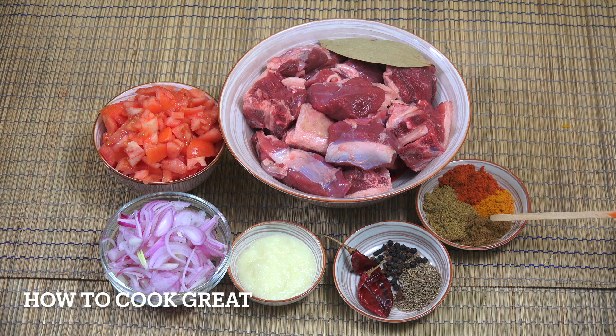Here we've got two teaspoons each of what I always call the big four: turmeric, chili, coriander, and cumin. And let me not forget - there's one bay leaf that we're going to add in as well. I'm also going to add in a few fresh chilies and some salt.